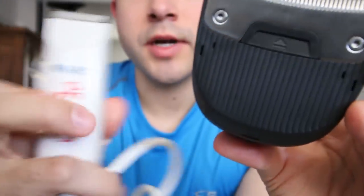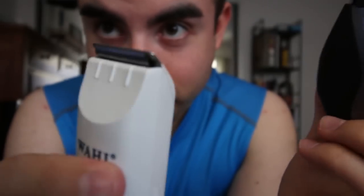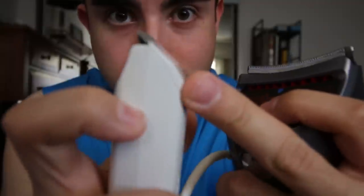In the past I used to have this right here — the Peanut Classic. You may have used it yourself. It worked for a while, but when it comes to buzzing your head there are just so many curves in your head that this straight blade began to become uncomfortable.